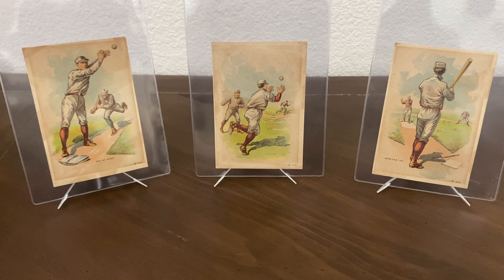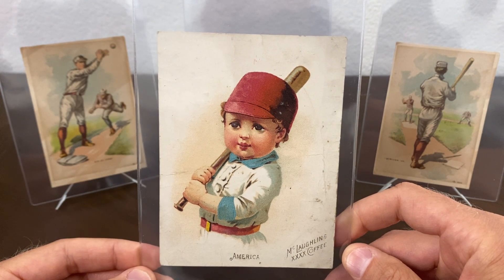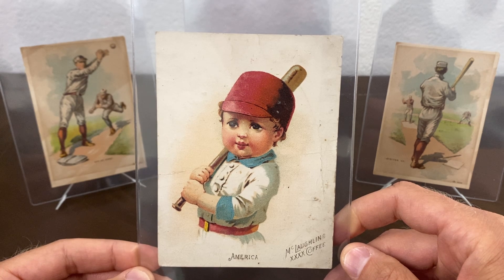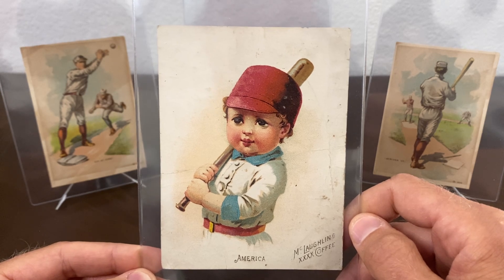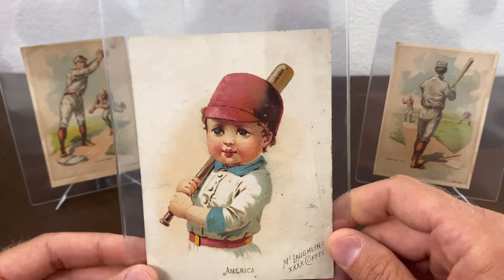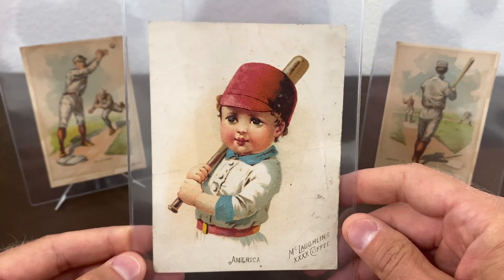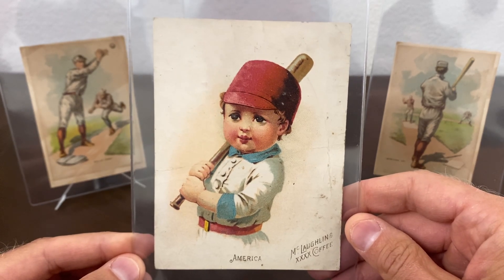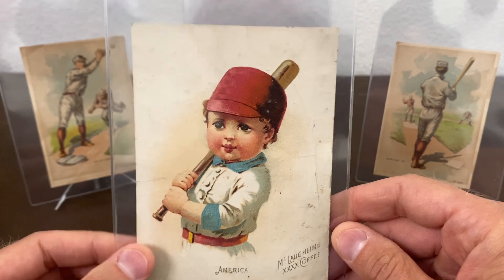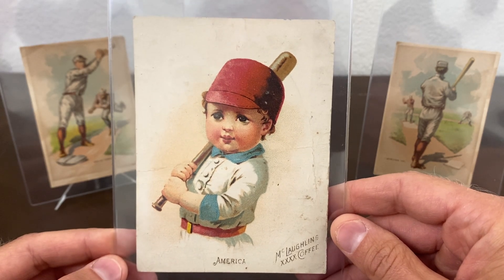Like I just mentioned about the coffee trade cards — this one is one of my favorites. It's a coffee trade card for McLaughlin Coffee as well, slightly bigger than most trade cards. This is from a set referred to as Children of Nations, and this is the America one — I believe it's the only one in the set that has a baseball-related theme. This is actually my second copy. My other copy I had PSA grade it — it is actually the only copy PSA has ever graded. SGC has only graded one copy as well, so I'm going to send this one to SGC to have one in PSA and one in SGC.